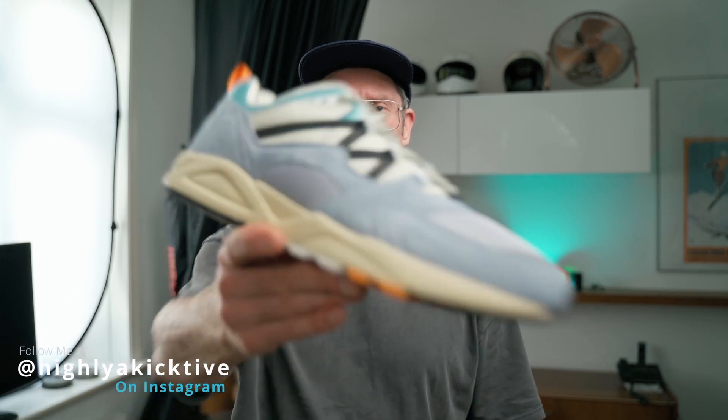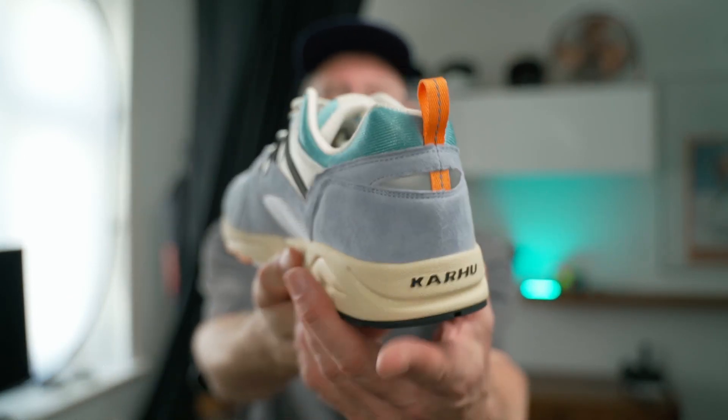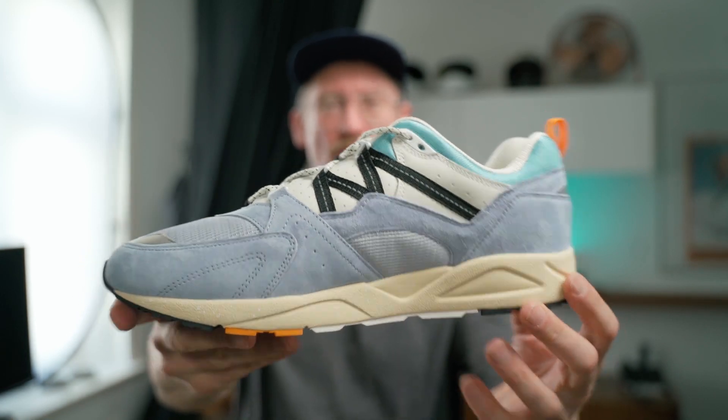Hey, what's good everyone? Today we're gonna take a look at a sneaker brand I bought the last time about two years ago. It's a Carhu Fusion 2.0, the same model I bought back then. But this time I wanted a summer colorway and this one here just ticks off all the boxes. Really, really dope looking in person and we're gonna jump through the details right away.